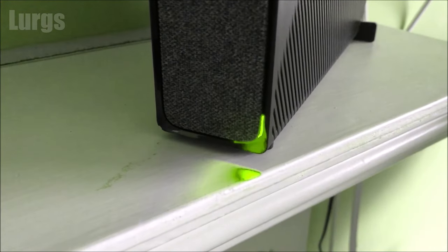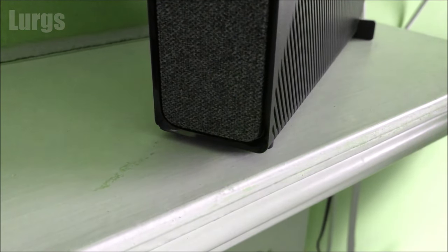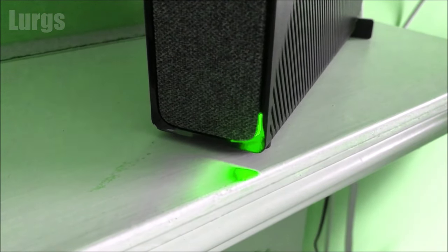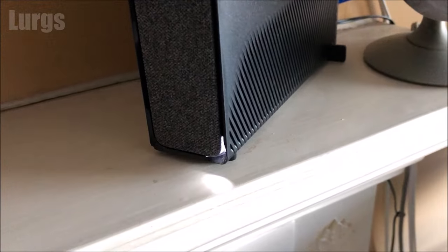If you've got a flashing green light, it means the Hub 5 is just downloading a software update. It might take a few minutes, then it'll do a reboot and hopefully your internet connection will be working.